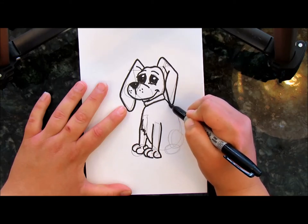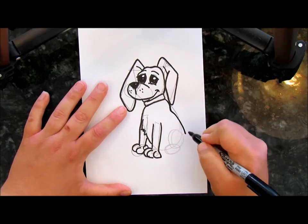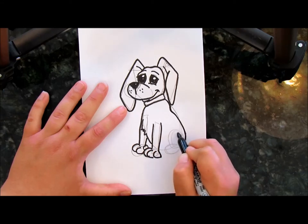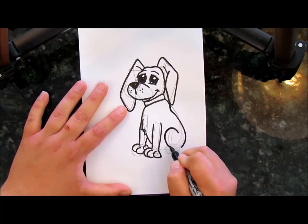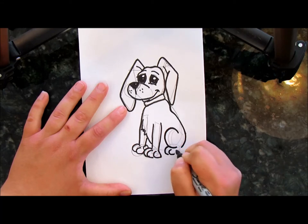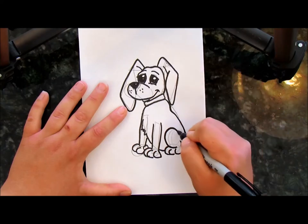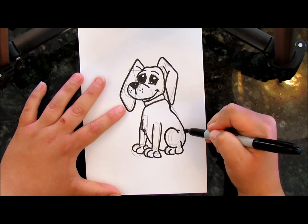Now we're going to do the back. Follow that line over — I'm going to dip a little bit right there, bring it down, come to the leg. You're not going to follow the whole circle, we're going to come about right there, bring it around. Semi-circle — give your dog some toes on that foot. You can connect that line right there, and give it a little wrinkle if you want. Now I'd add a tail right there.